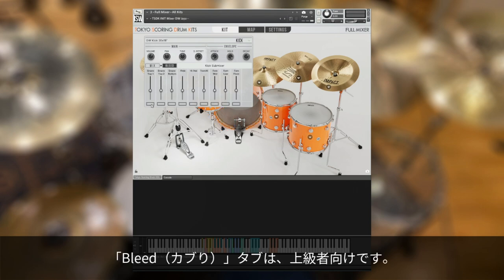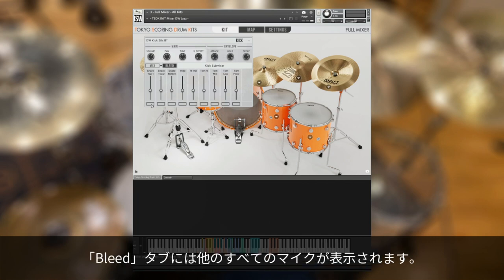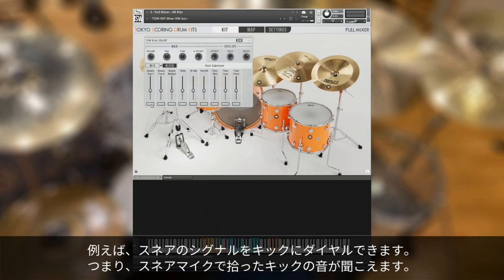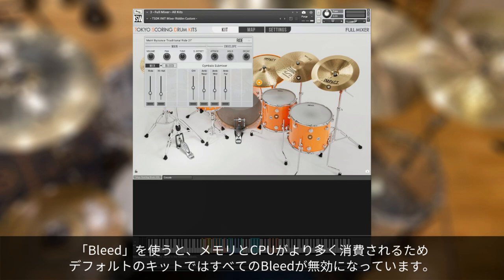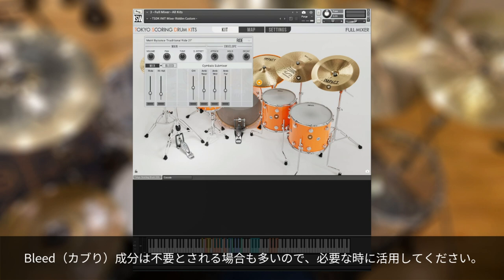The Bleed tab is more for advanced users. Where the Mix tab shows you the direct signals for that kit piece plus the overheads and ambient mics, the bleeds are all the other mics. For example, we can dial in some snare signal for the kick — in other words, we'll hear the kick as it's being picked up through the snare mic. We can do the same for other bleed mics and dial in the toms as well. Doing this does cost more memory and CPU, which is why all bleeds are disabled in the default kits. You probably don't want to mix in too much of this anyway, but the functionality is there if you want it.